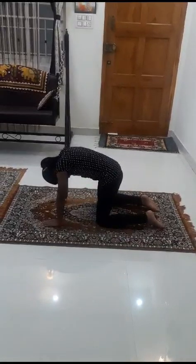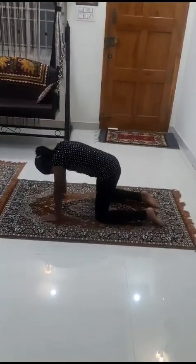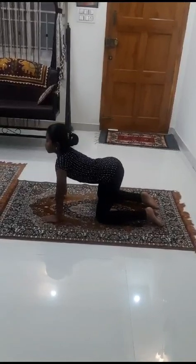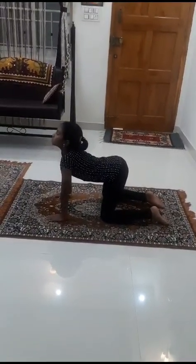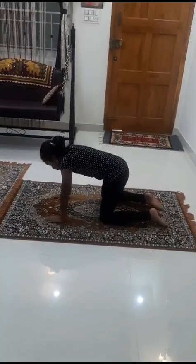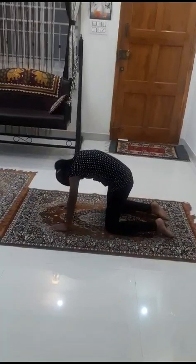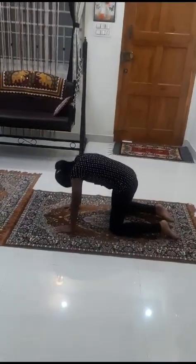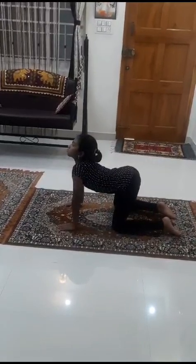This is considered to be one round. Do it for nine rounds daily, gently and slowly — while you have a half stomach, or before taking food.